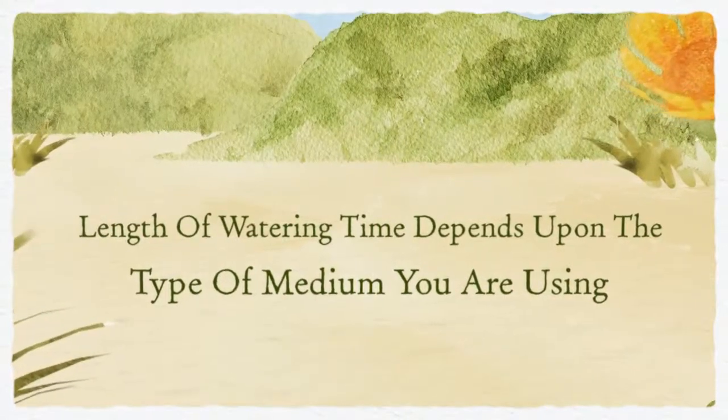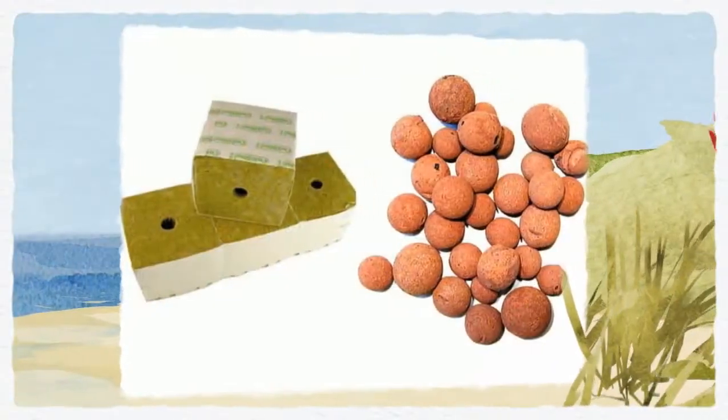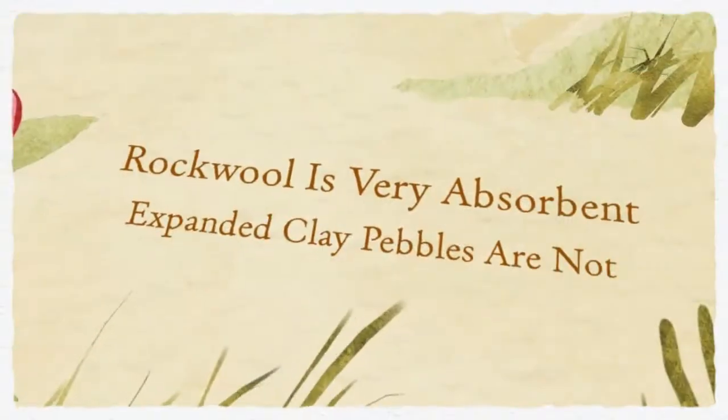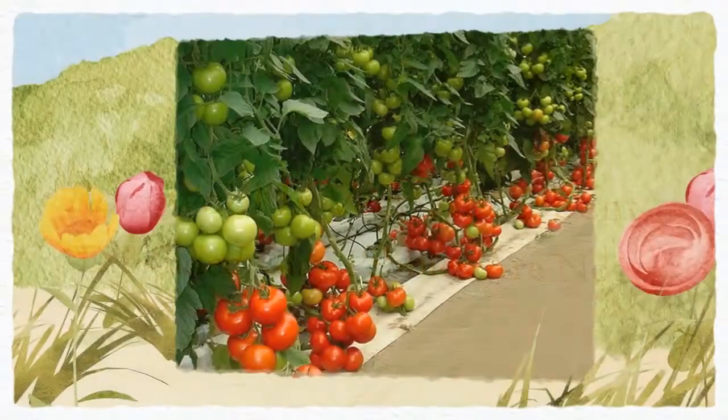First, you need to determine if the medium you're using is absorbent or repellent. If you're using rock wool, you're dealing with an absorbent medium, while hydro corn is a good example of a repellent medium that doesn't hold a lot of water.